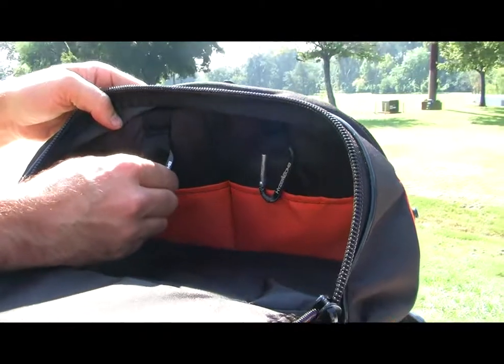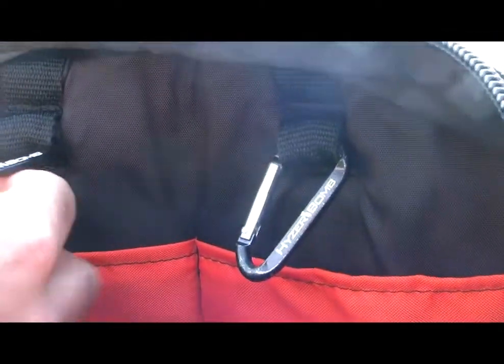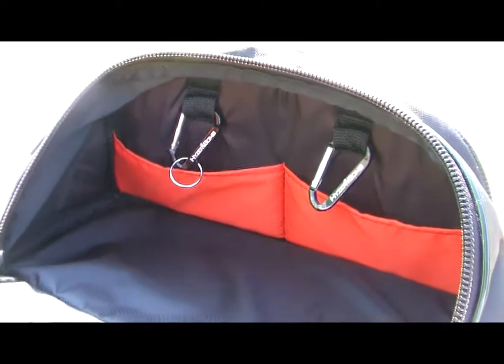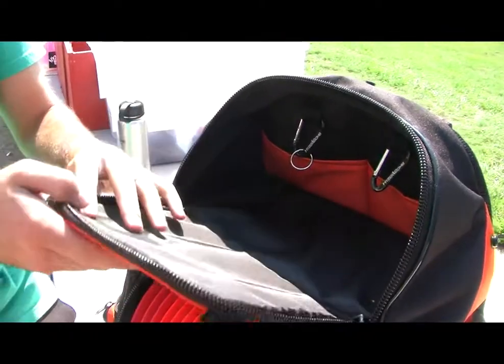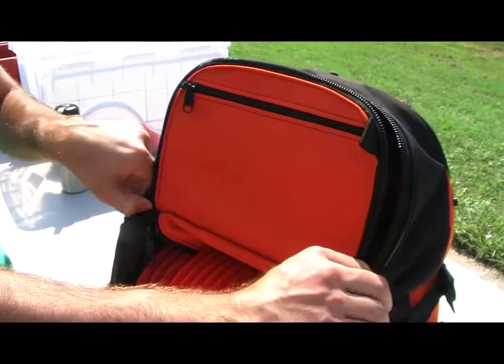You also got these two key ring clips right here — you can clip your keys to that — and two pockets right here as well, so you can put whatever you'd like in there. This is kind of like your main pocket. This is a hard shell frame now too; this used to kind of sag a little but this is also one piece now so it flaps up and you can zip it up.